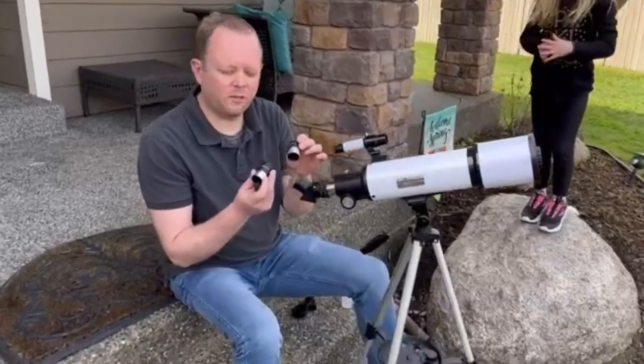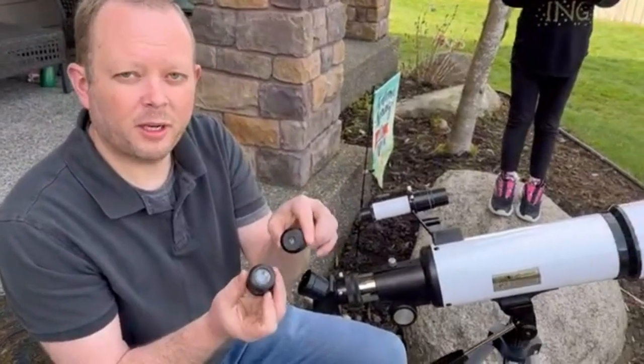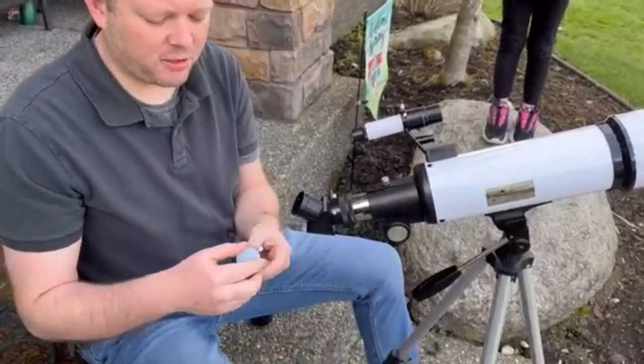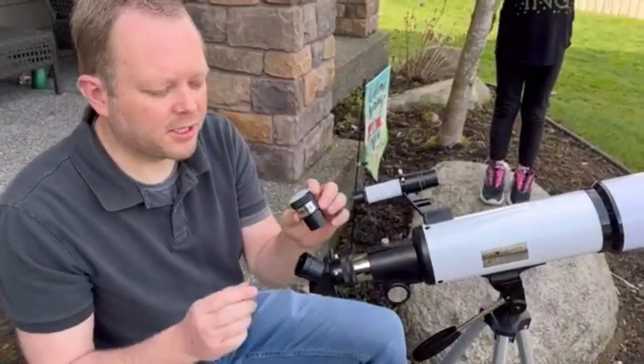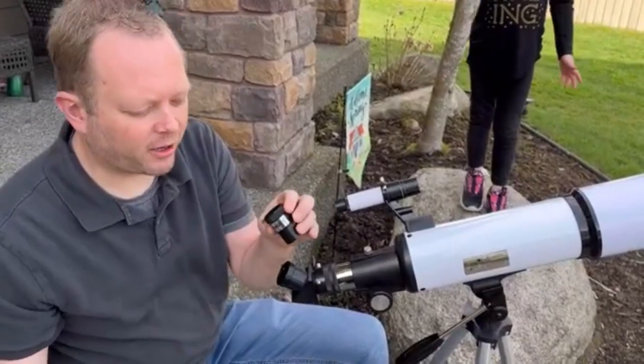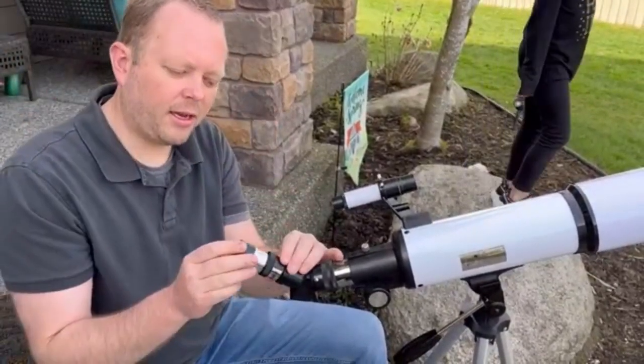With the mirror, we'll insert one of the two included eyepieces, either 10mm or 25mm, depending on the field of view that you want. And if you want additional magnification, this comes with a 3x Barlow lens as well. This will work to triple the magnification power of your eyepiece. Take the cap off and you can insert that between the mirror and the eyepiece itself.